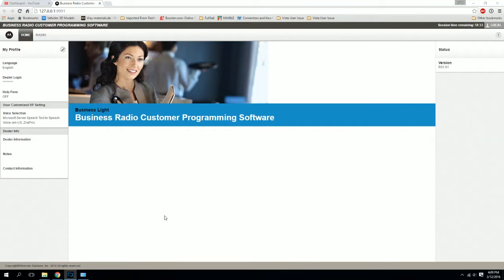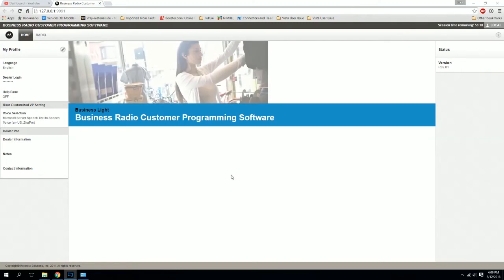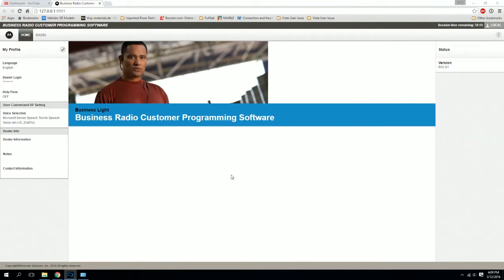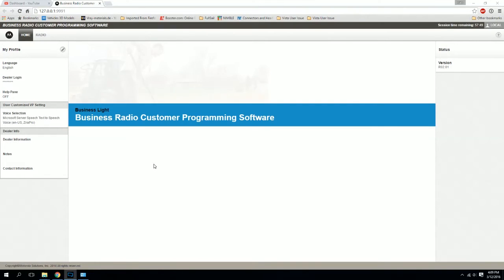So automatically, in the description below, you're going to get a link to the Motorola CPS — or Customer Programming Software. You're going to have to download that and install it, obviously. The other thing that you're going to need is an actual programming cable, and also the dock for the radio. I'll throw a link in the description below for the cable, mainly because it's relatively cheap compared to Motorola's actual programming cable — about $25 cheaper. So trust me, we'll just go that route.